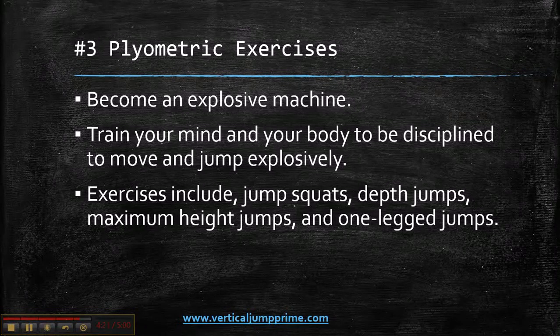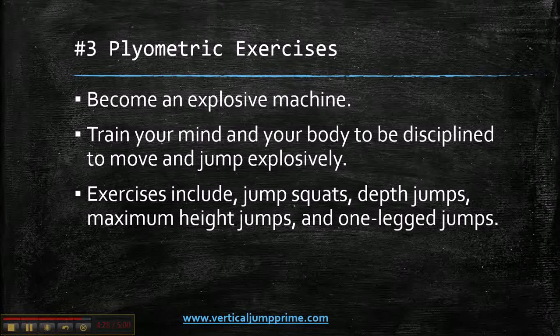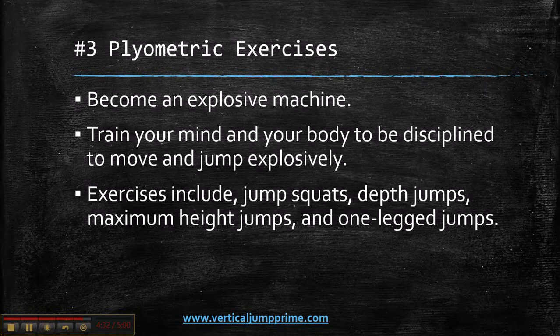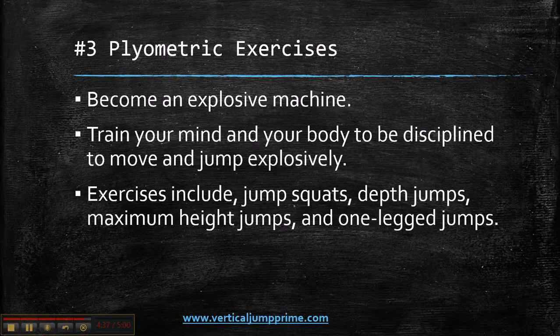Plyometric exercises include jump squats, depth jumps, maximum height jumps, and one-legged jumps. Do these every other day, or if you do them every day, just make sure you're listening to your body and not pushing yourself too hard.